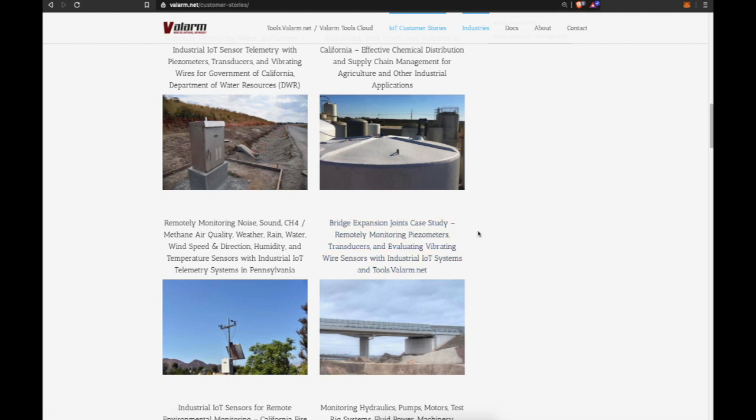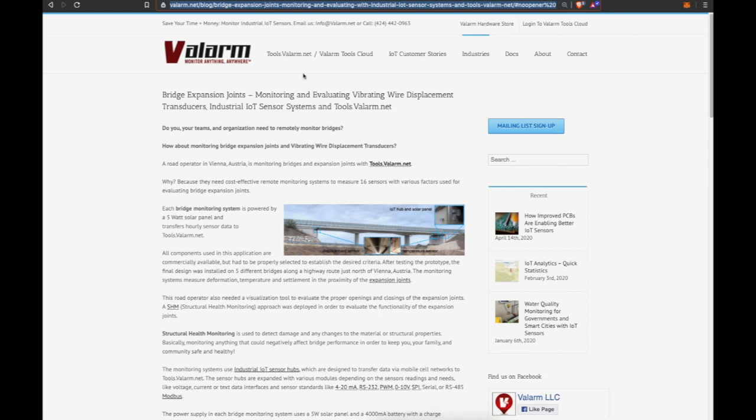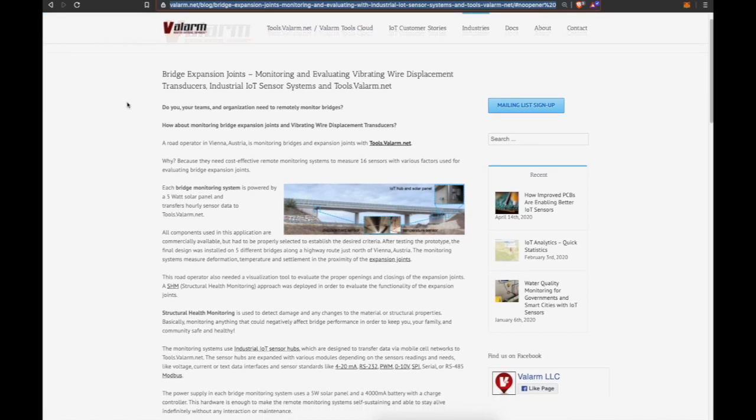Specifically today we're going to go over how to monitor bridges and bridge expansion joints. We have a case study from Austria where customers are remotely monitoring piezometers, transducers, and evaluating vibrating wire sensors with IoT systems at tools.valarm.net.